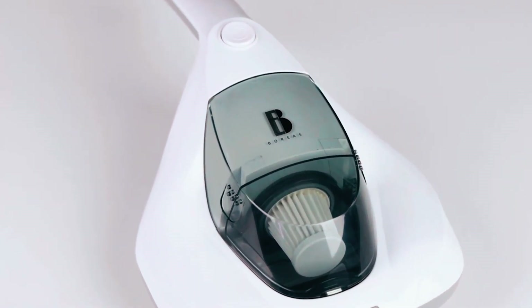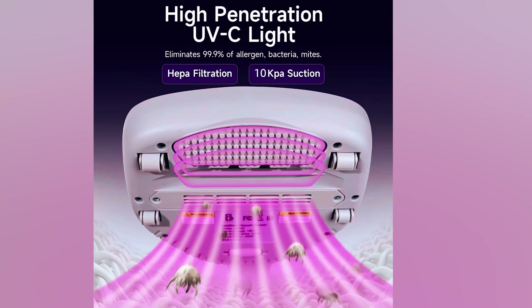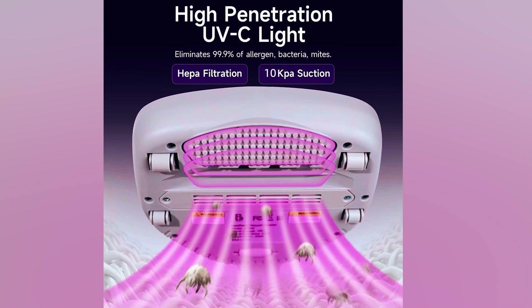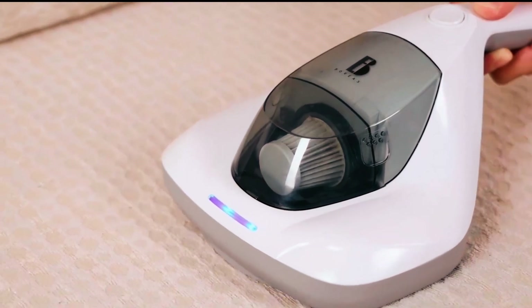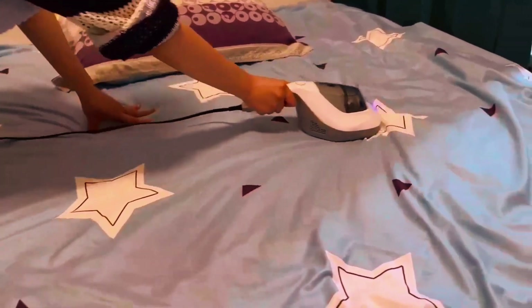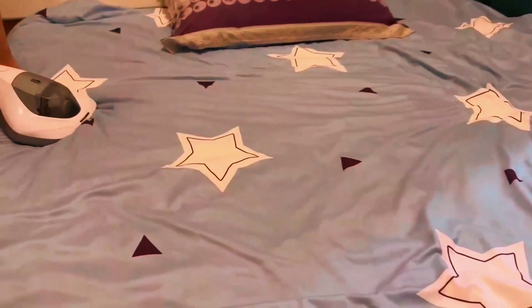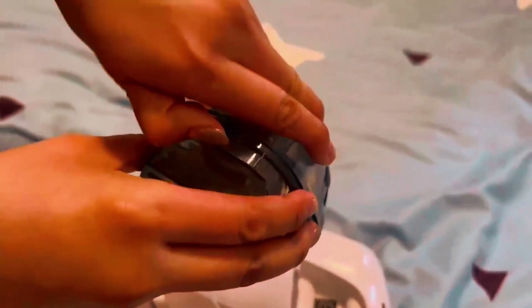Equipped with a 300W motor, it provides 10 kilo pascal suction for deep cleaning. The UV light ensures effective sanitization, and the UV protection feature enhances safety. Weighing just 3 pounds and featuring a 120V power source, this vacuum cleaner is designed for flexibility, easy cleaning, and reliable performance, making it an excellent choice for allergy-conscious users.